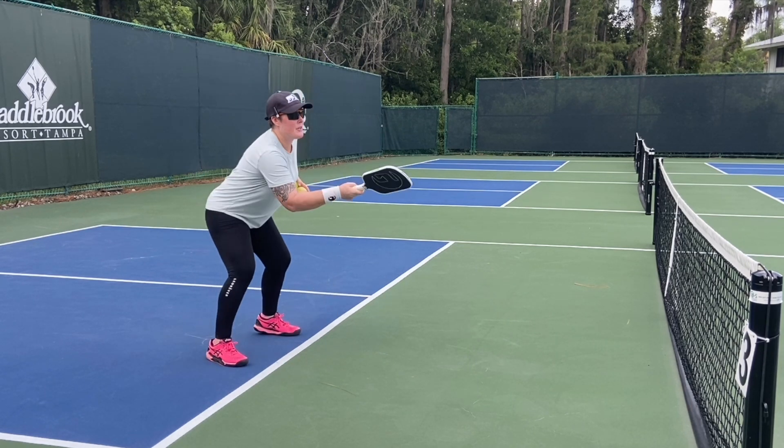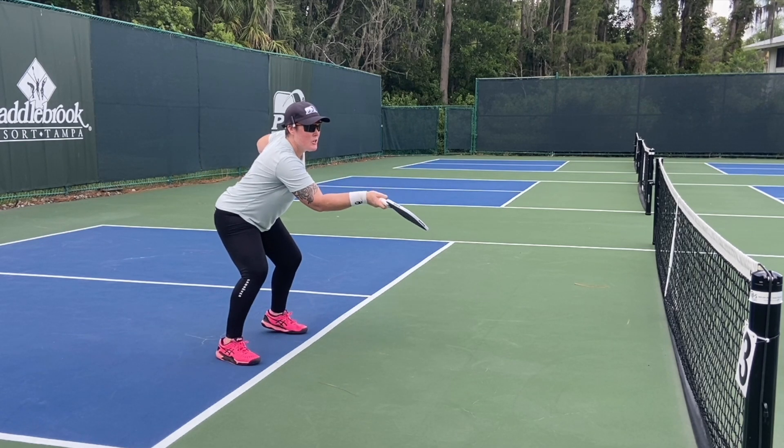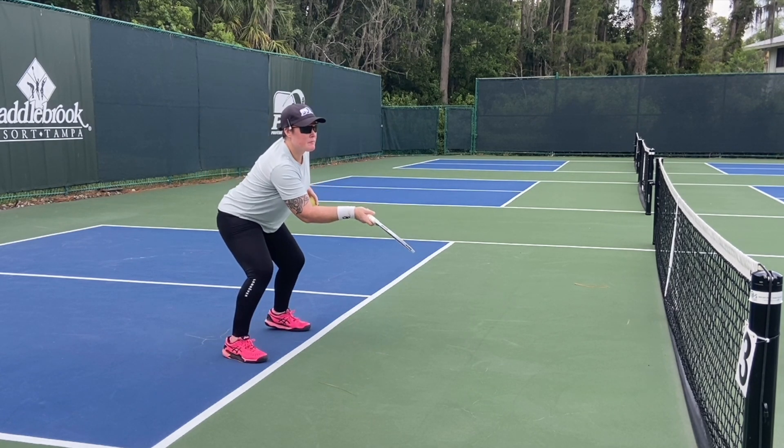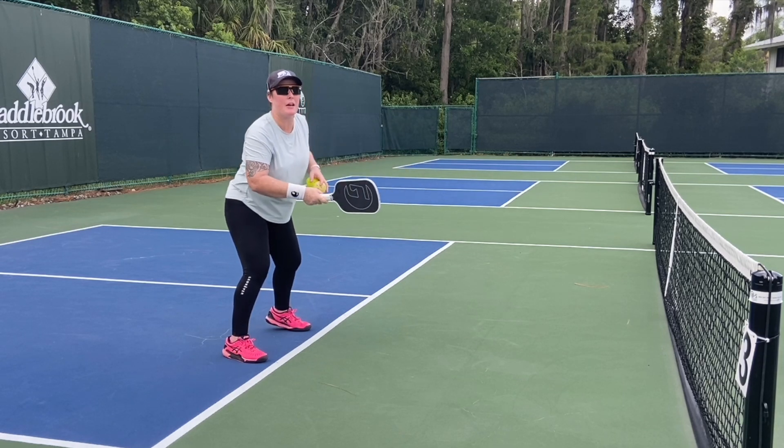Why do I want to dink in the air? Because I want to take time away from my opponent. If I'm catching the ball out here, not only am I taking time from my opponent, but now my contact is much higher. So if I'm making contact here, I can speed it up, I can lob it — I've got a lot of options.